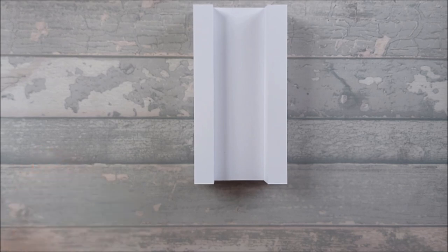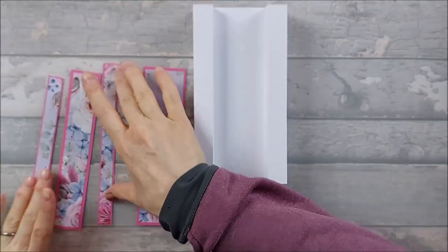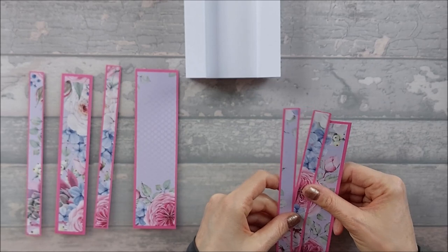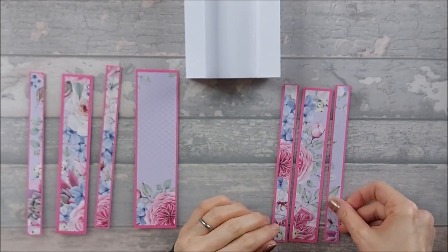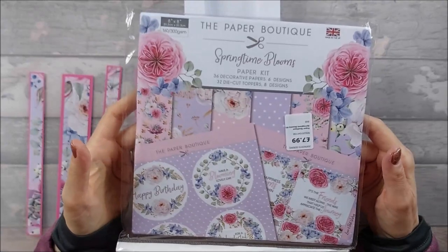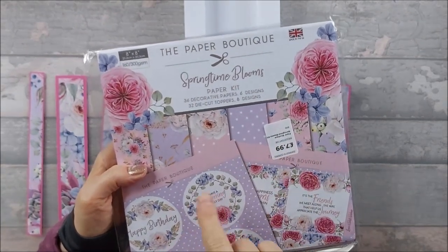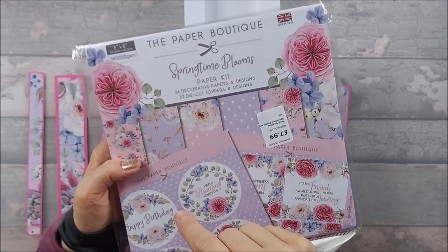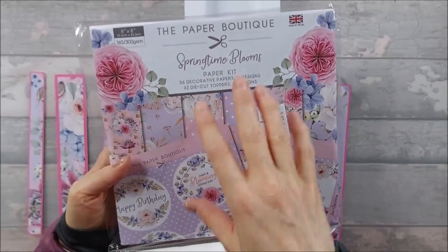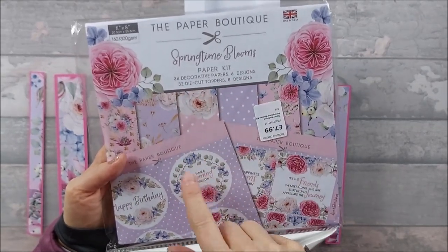Now for decoration you need a few mat pieces and pattern pieces. I'm using the Paper Boutique 'Springtime Blooms' pad — it's an older pad I was given. It was from The Range in Swindon, priced at £7.99. The pack has 36 decorative papers with six designs and 32 die-cut toppers, which I'm also using.